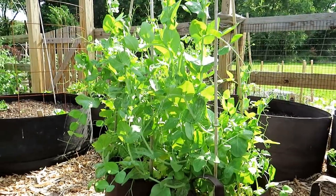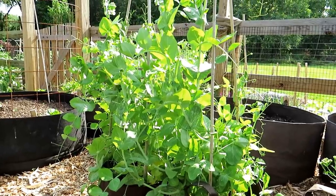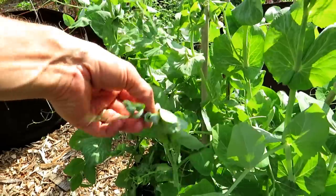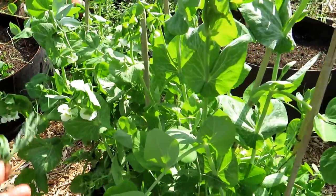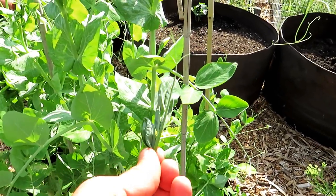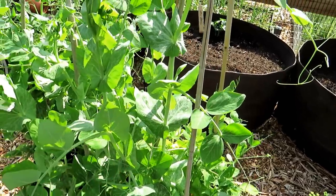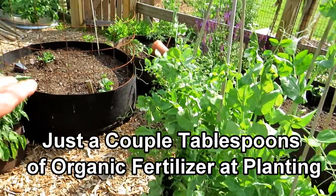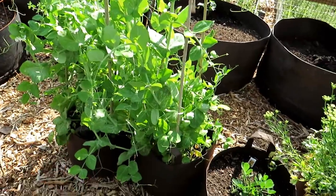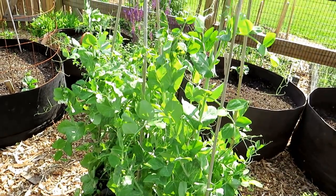If you're getting your peas into the ground late and it's getting warm, you may not get a lot of pea pods, but you can also harvest the shoots — they taste like peas and they're delicious. You can even put in more seeds and grow peas just to harvest shoots. Keep them well watered. None of these plants have been fed once the seeds or transplants were dropped — I just set the soil up with a couple handfuls of granular fertilizer. The key is to keep them well watered.